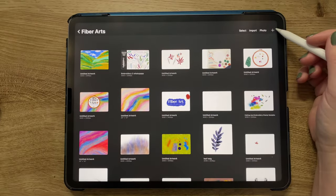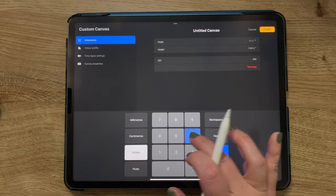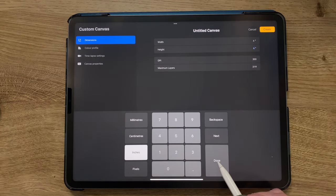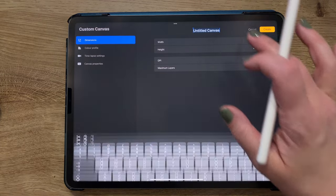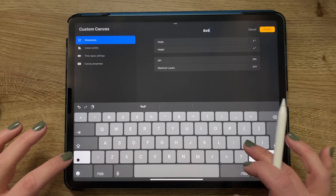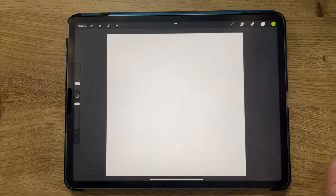With Procreate open, we're hitting the plus sign and then the box with the plus on it to make a new canvas. I switched to inches as my measurement and I'm adding six by six inches and the DPI is 300. I'm just renaming that canvas 'six by six inches' so that I'll have it in my canvas list for future use.